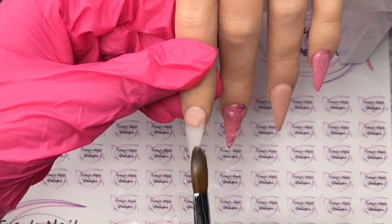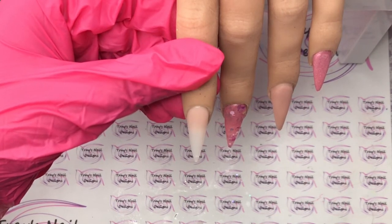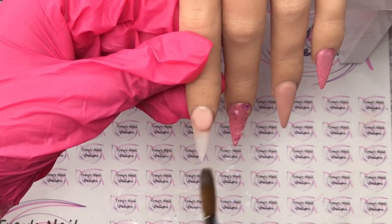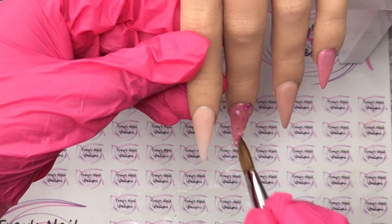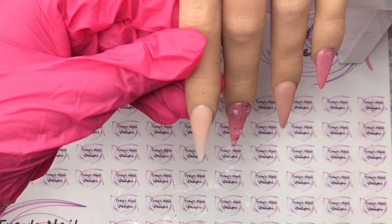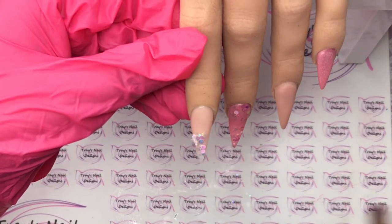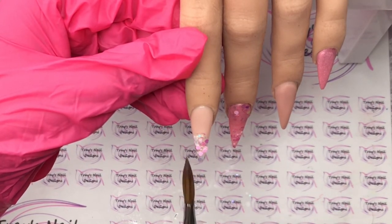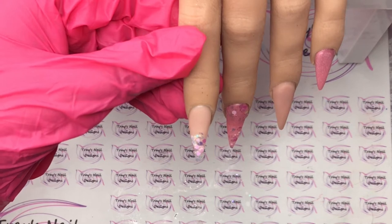I'm doing a glitter fade on the pointer finger. I'm going to put the extension powder around the cuticle area and pull it down, making sure it's nice and opaque there. Then once I'm happy with that, I'm going to come in with the glitter - Clouded Pearl from CJP - and pop that at the tip area. It's got quite some big hexes in there, so I'm very careful as I pull it down towards the tip, keeping the bigger pieces at the bottom where it's a bit wider, and smaller pieces towards the stiletto tip.